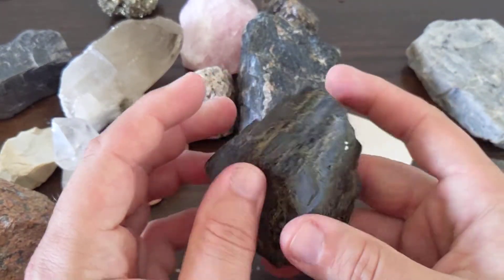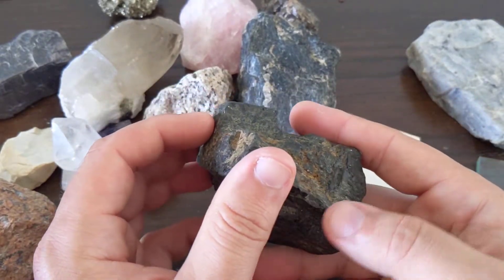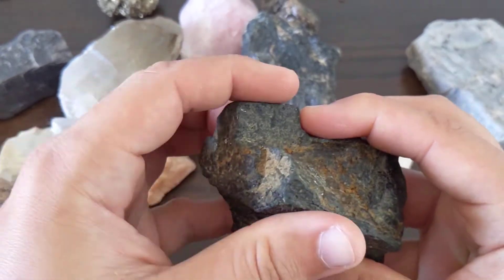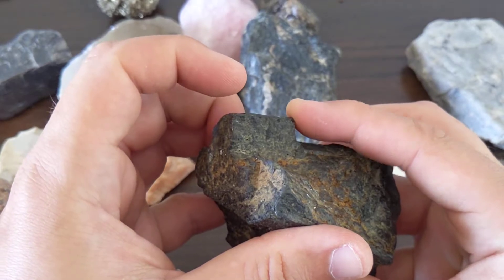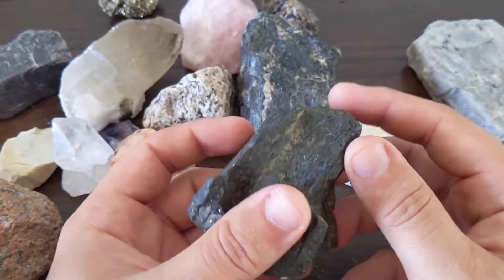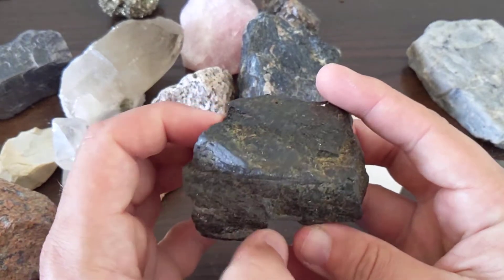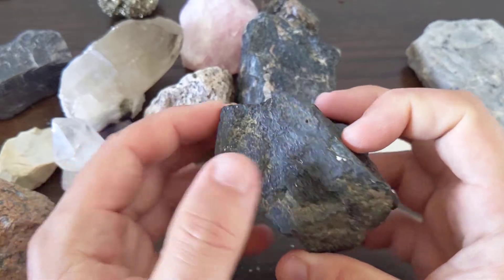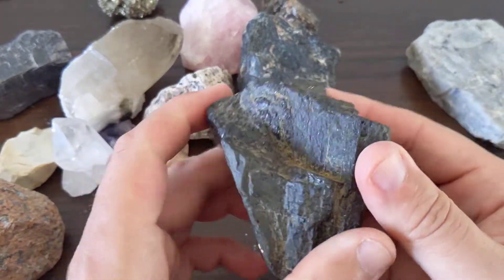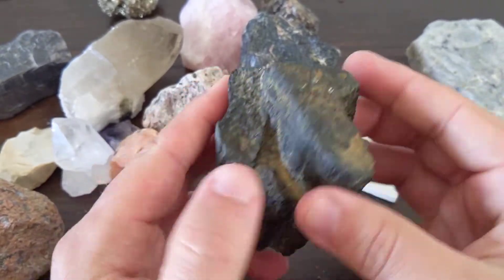The cleavage on this — the angle is kind of interesting. It's not quite a 90-degree angle, it's slightly off. If you look right there and right there, you see that angle? It's not quite 90 degrees, but it's almost 90 degrees, so you can get the feel like this thing's trying to be cubic. But some of those angles are just a little too much or a little too small. Nice, flashy cleavage planes there that you can see and use to identify it.